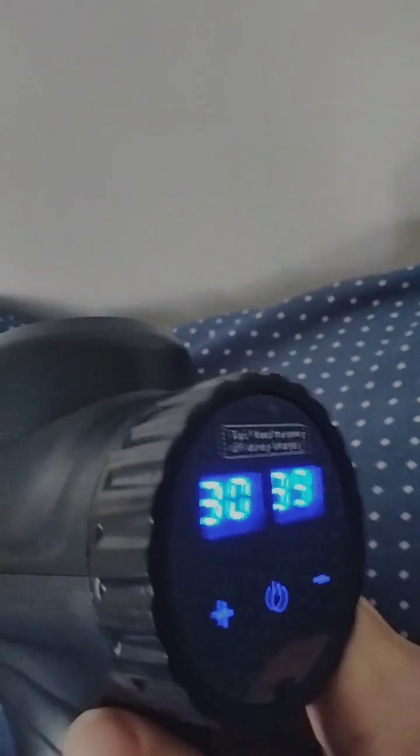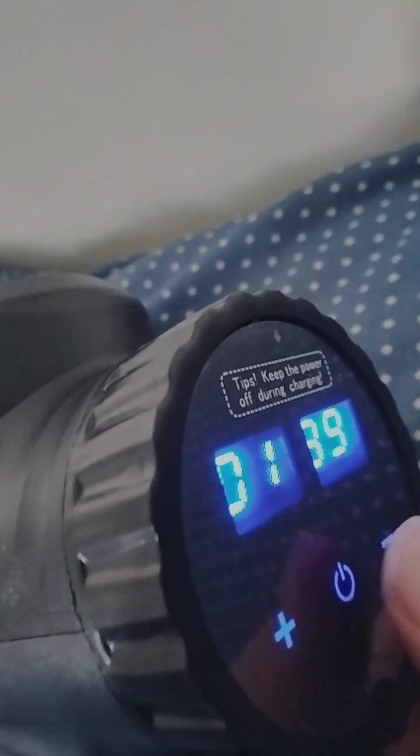The higher the setting, the more powerful the vibration. I just keep it on fairly low settings. But it's good to know that if you ever have a serious injury, you can put it up to the highest setting and have that do some good. The lowest setting is the only one I would use on delicate areas.